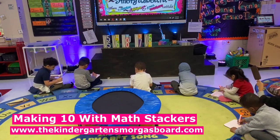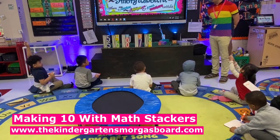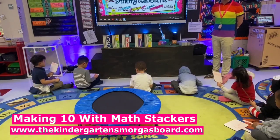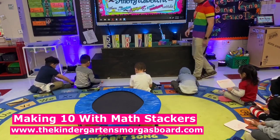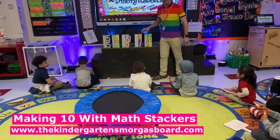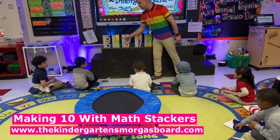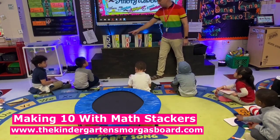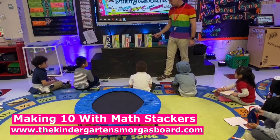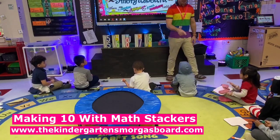Write that equation and hold it up for me. Make sure to erase your board when you're done. Read your equation for me. 6 plus 4 equals 10. Very good. So look at these two — Cristobal, Santiago, what did we say? The same numbers, but are they in the same order? No. So over here we had 4, and here we had 6. But they both made what number? 10. Very good. Good job, Santiago.